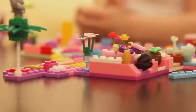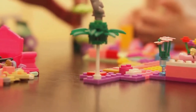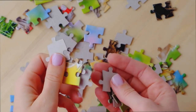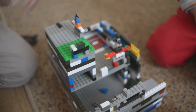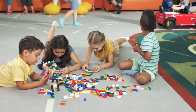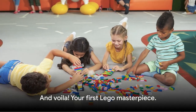As we're finishing up, let's reflect on what we've learned. We've talked about the importance of sorting your pieces, starting with a solid foundation, building up your walls, adding a roof, and finally decorating. Each step is crucial in its own way, contributing to the final masterpiece. Remember, patience is key in Lego building — it might take some time to get it right, but the end result will be worth it. And most importantly, have fun, because that's what Lego is all about. And voilà — your first Lego masterpiece.